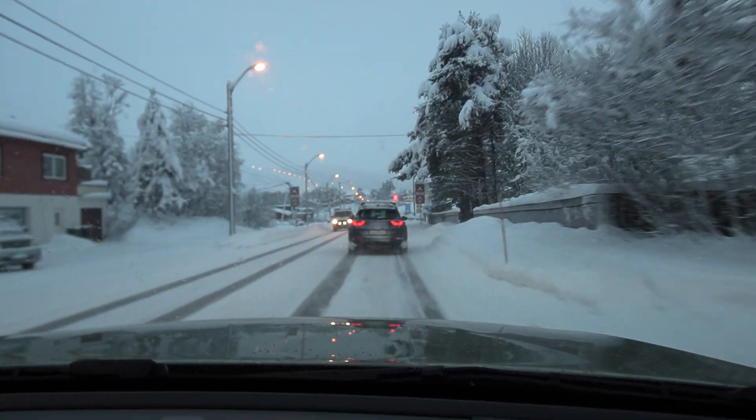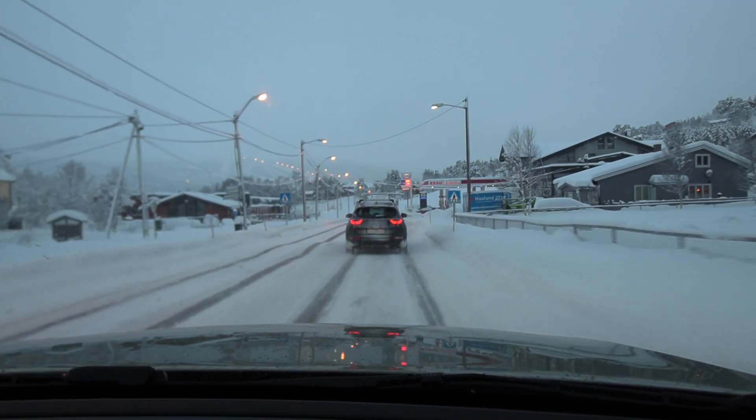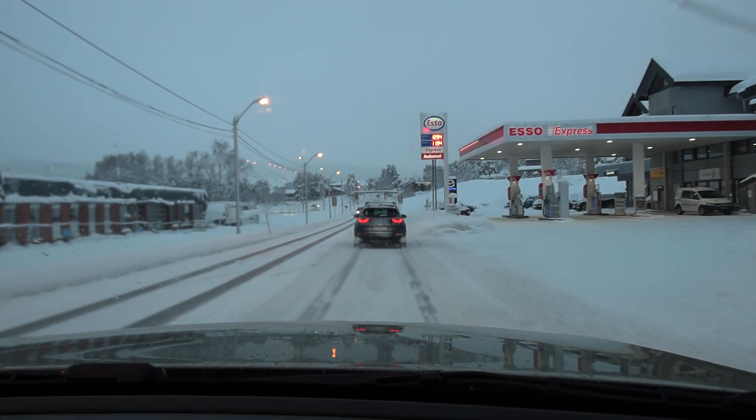We are now at Ål and I have completed the XC40 Ål test. I hope you guys enjoy this video — as always, thank you for watching and talk to you later.